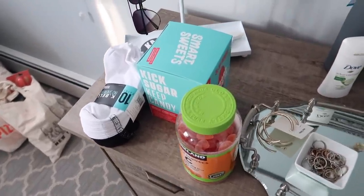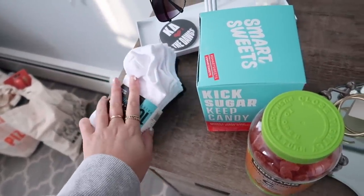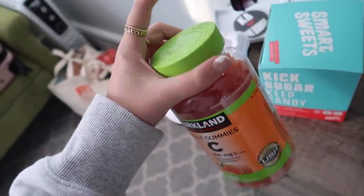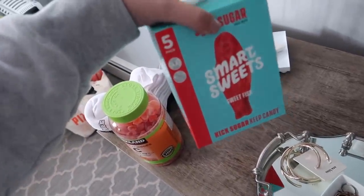On our way back we swung by Costco. I love Costco. I got some more socks because I always need socks, some vitamin C gummies since I was running low on pills, and Smart Sweets. I actually met a subscriber at Costco — she saw the Smart Sweets and said they made her think of me, and then she saw me right there. So sweet — her name was Blossom. Really fun meeting her.